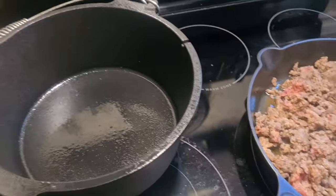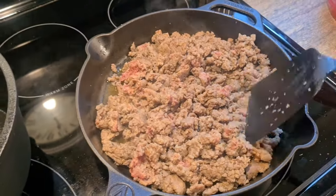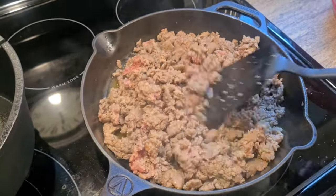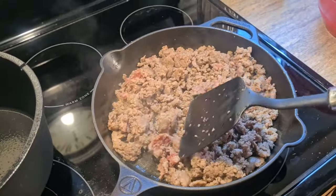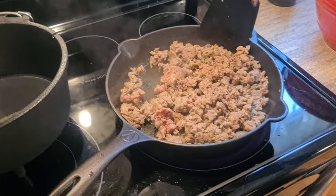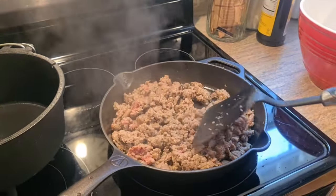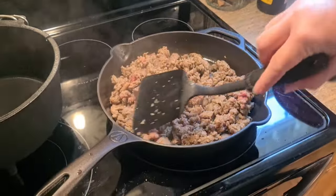Brand new Dutch oven is ready to roll, so let's do this. I'm going to pour that in here. Not yet, not yet — it's pink. What do I know? Well, aren't we going to cook it more? We are, but she didn't say do it halfway.